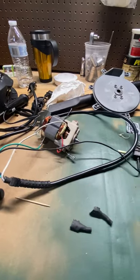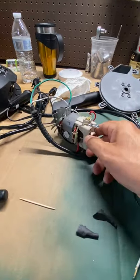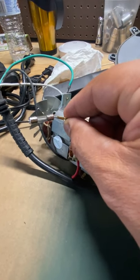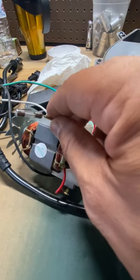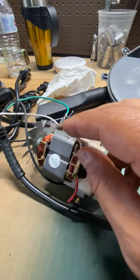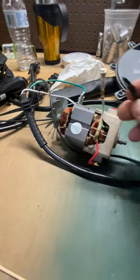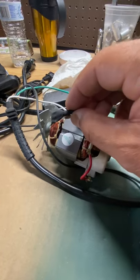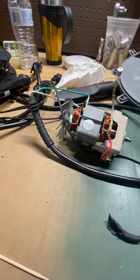Inside the motor assembly, the problem turned out to be with this connection right here. It was hidden underneath some rubber — shrink wrap material that people who are handy with electronics use. This plastic piece kind of hides it so you don't see it when you take things apart, but it felt really flimsy in my hand.